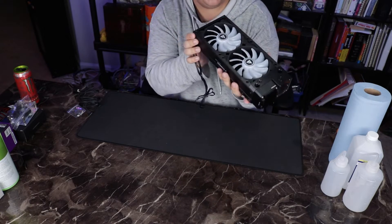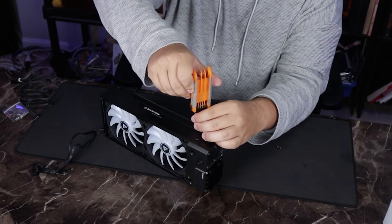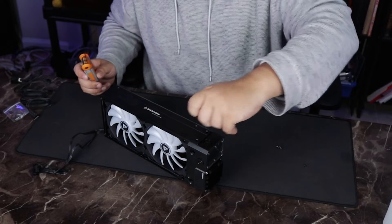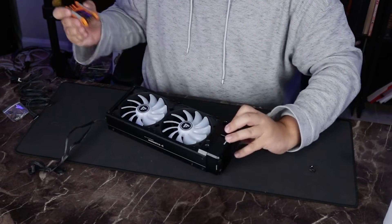We're actually going to have to take it apart slightly to get into the fans. This external piece is CNC'd aluminum, with the internal piece being copper. And we actually have copper fins in here, which is an anomaly in itself.